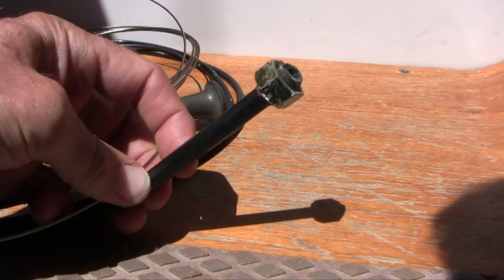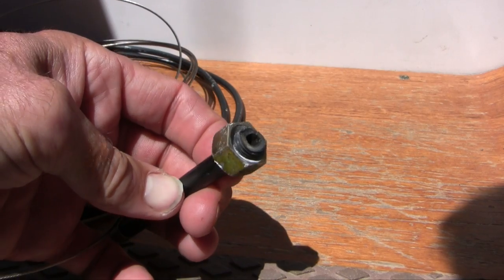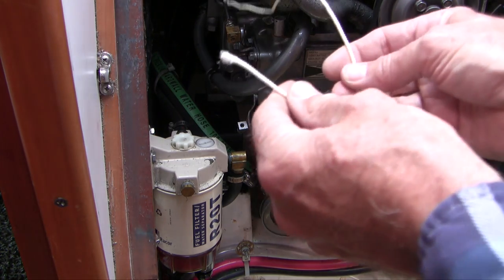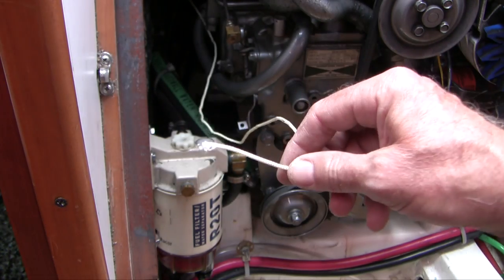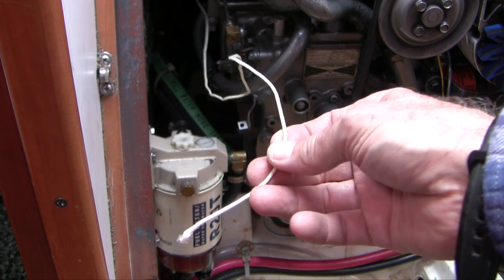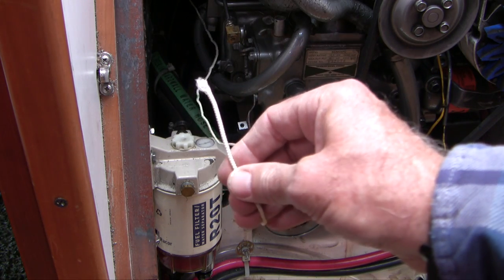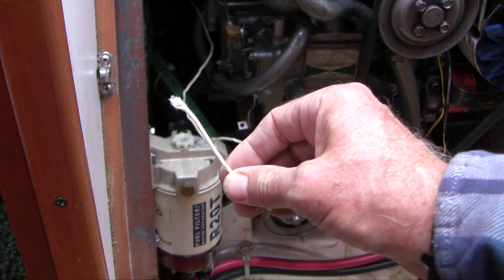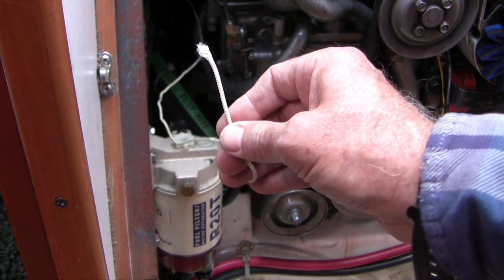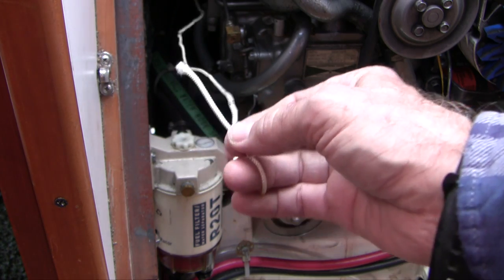This is the old stop cable — I've already removed it. You can see the plastic shoulder that holds it firm in the cockpit has snapped right off. Here's a little tip: sometimes it's useful to use a tracer line — that's what this little piece of string is. You tie it to the end of the old cable, and when you pull the old cable out it gives you a record of the exact routing. Not only that, but if it's a tricky access point, it's a lot easier to pull a cable than to push it. By having a tracer line you can tie the new cable onto it and pull it back so the cable exactly reproduces the original configuration.